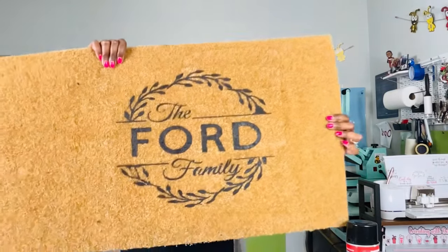The first time I made a rug, this is how it turned out. We've moved beyond it. Let's get started.